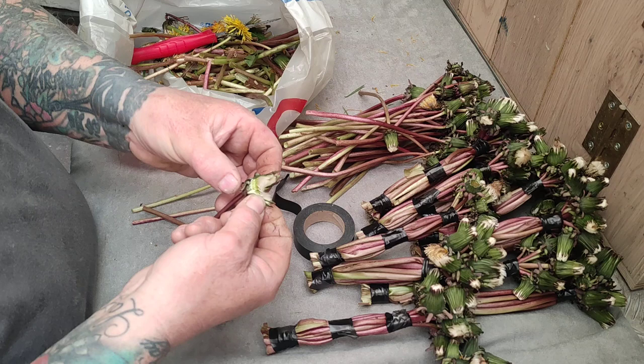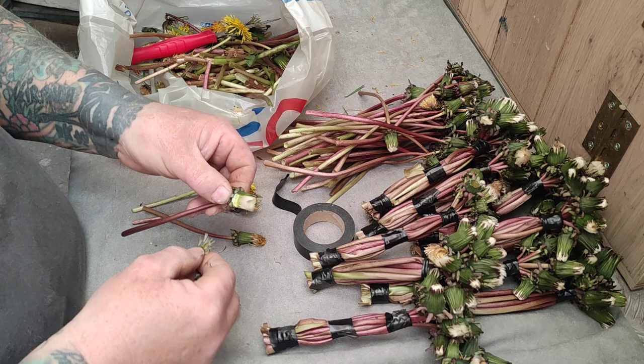The goldfinch will come up and peck away the side and eat the seeds inside of it like that.